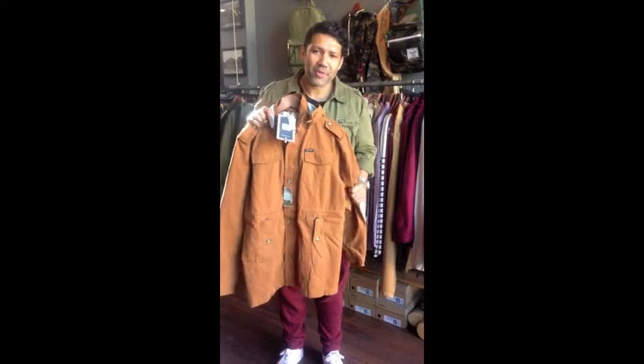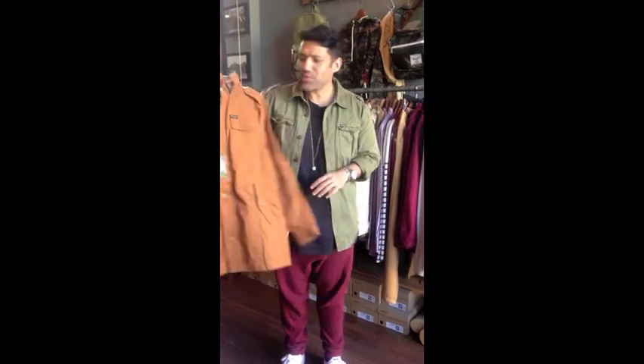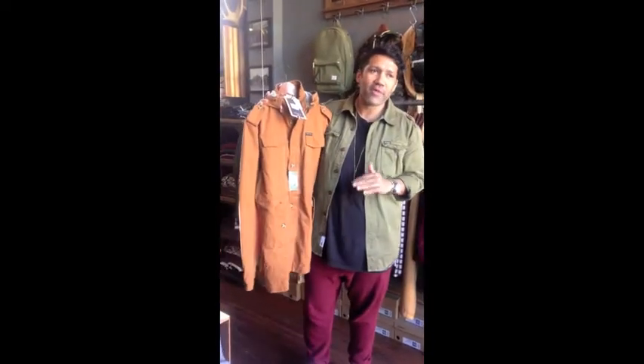All right, so this is roacom.com and you're here with Art. This is my third pick for winter jackets from Collector's Store on Crown Street in Surrey Hills. This one is the Mustard Jacket from the Academy brand.